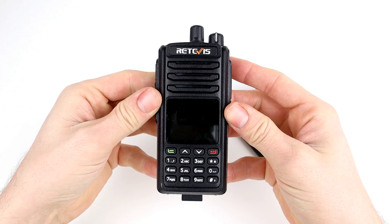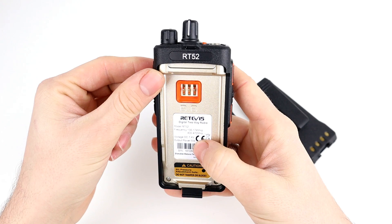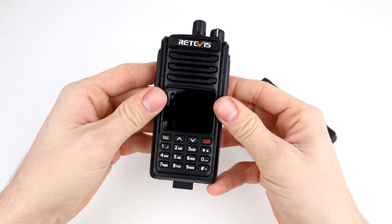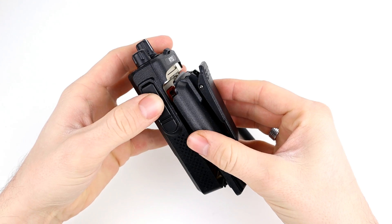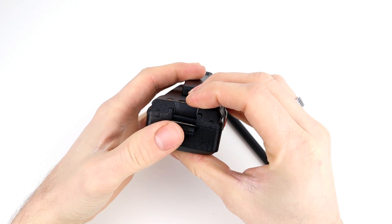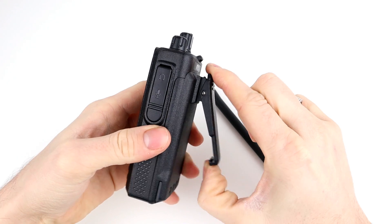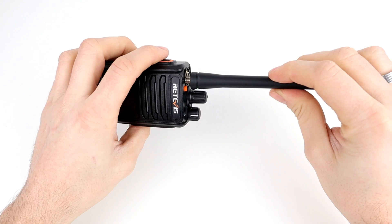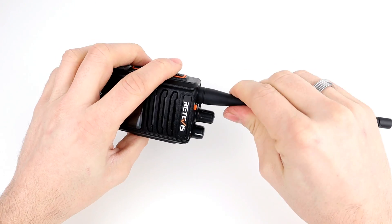Looking at the radio itself, you can see it's similar to the Retevis RT83. On the back you can see the five-watt power rating and frequency information. Assembly is straightforward — the battery slides into the top and pushes into place at the bottom, with a clip that locks it. The belt clip slides into place on the battery and the antenna screws into the SMA slot on top.